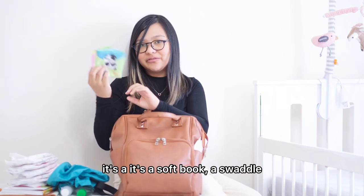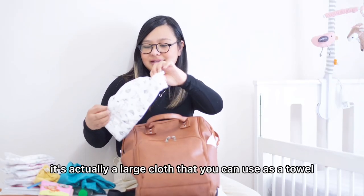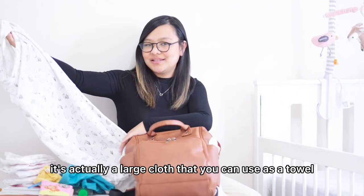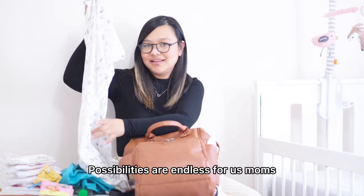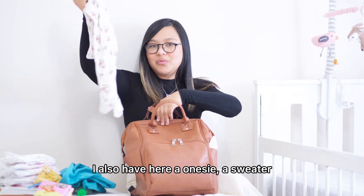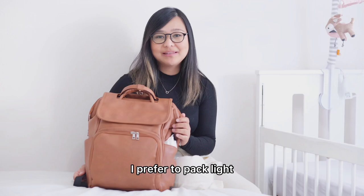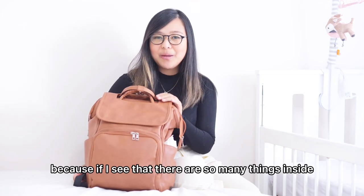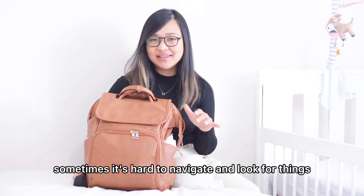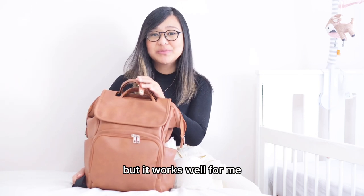A toy — it's a soft book. A swaddle — it's actually a large cloth that you can use as a towel or as a blanket. The uses are endless for us moms! I also have a onesie, a sweater, and extra day clothes. As you can see, I prefer to pack light. There are not so many things inside this bag because if there are too many, it's hard to navigate and look for things. Packing light is not for everybody, but it works well for me.